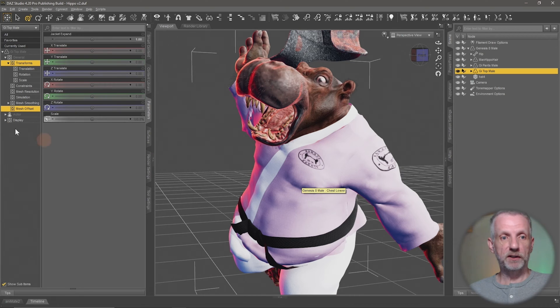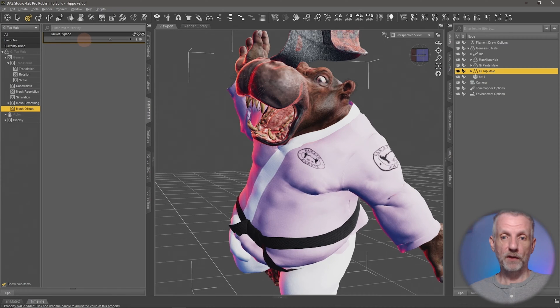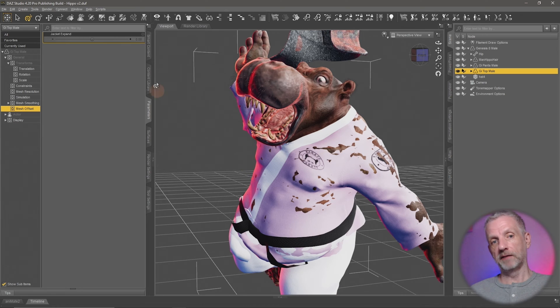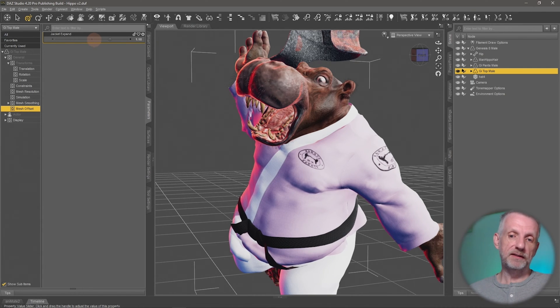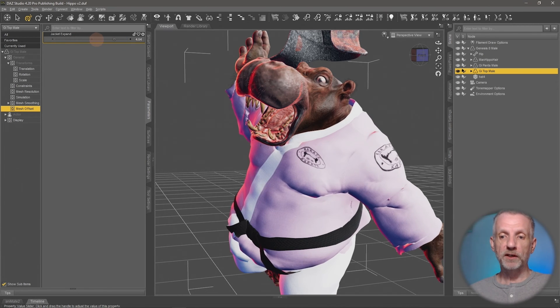With that applied at a default value of one, all the poke-through is already gone — which is really cool. Back in the Parameters tab under Mesh Offset, I now have something called 'jacket expand', exactly as I named it. Zero would be as if nothing is applied and the issue returns, but if I crank the slider up, most of the poke-through disappears.